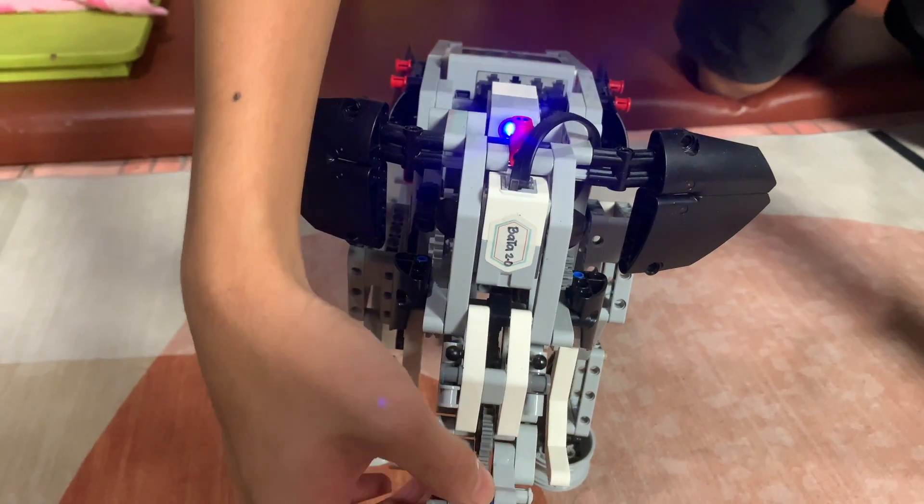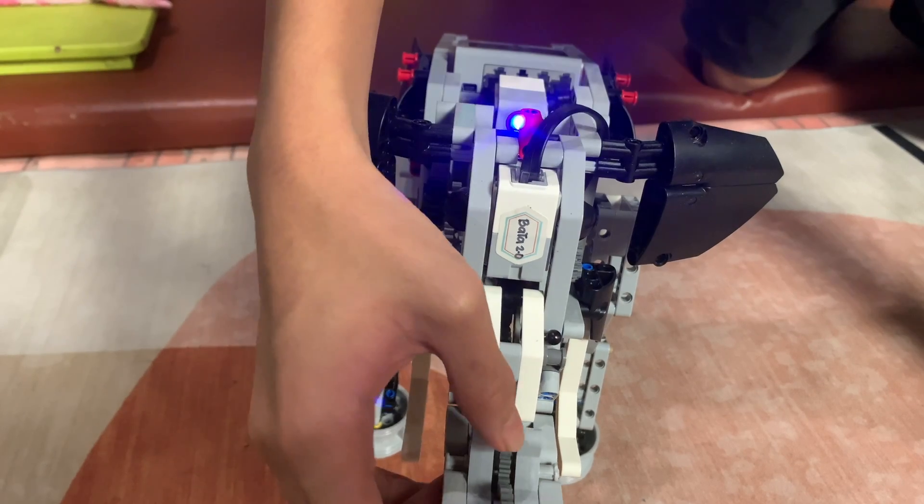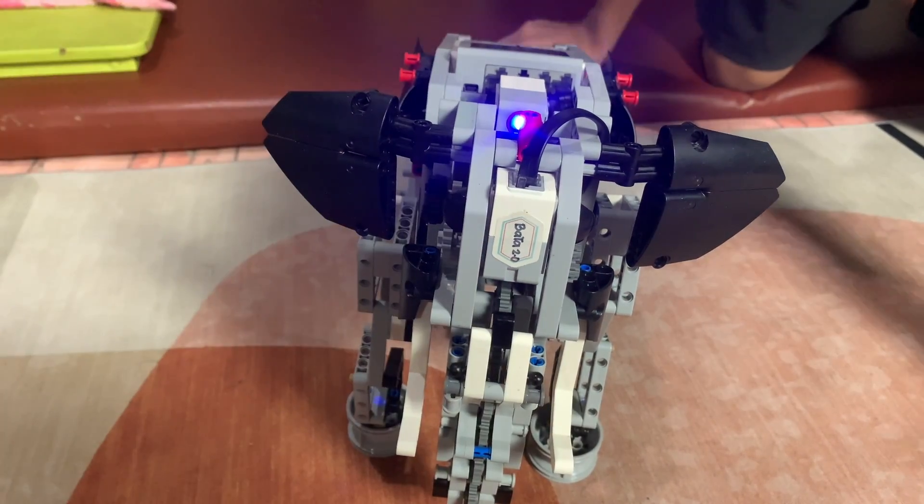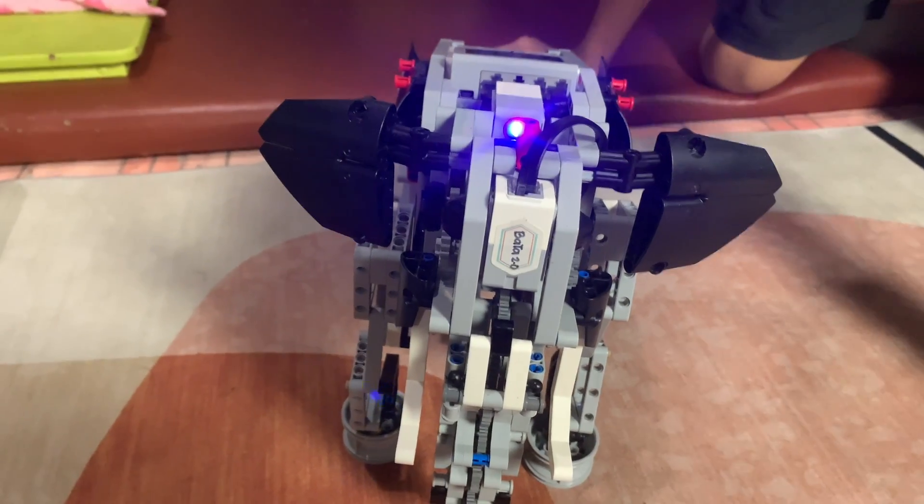And when it reaches that, it'll stop with the right commands. And that's the whole head.